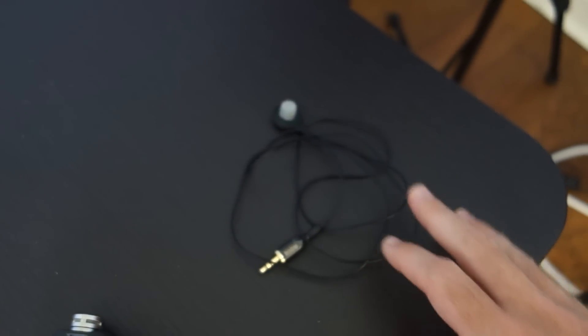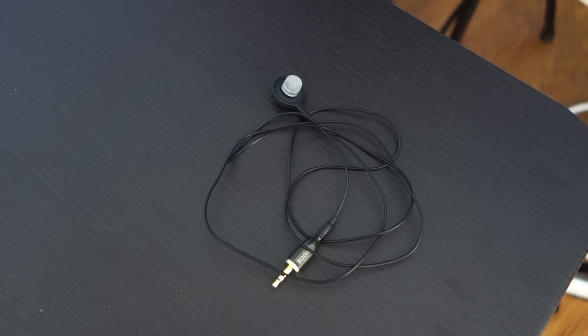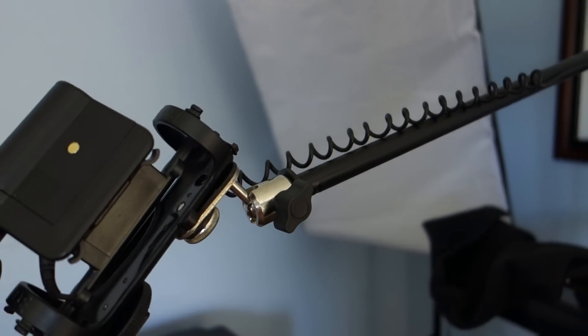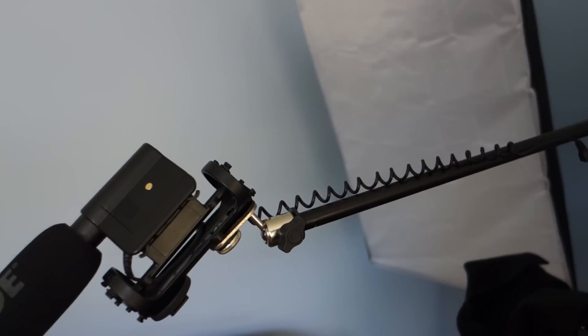It doesn't have to be anything like this. It doesn't have to be ultra high-end. There are some really inexpensive boom microphones you can get on Amazon. This boom mic pole — I've got a couple of these because they were like $20 for two on Amazon. So I've got a couple that I just keep around. If someday one of these happens to break, I've got a spare.